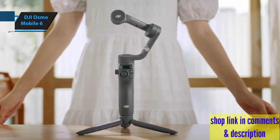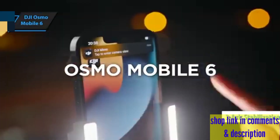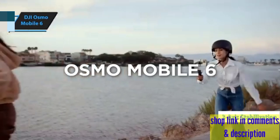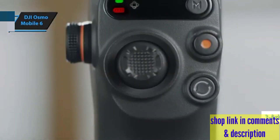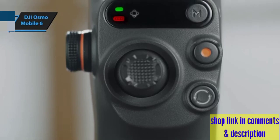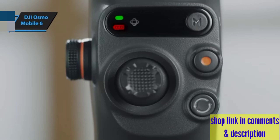Shaky videos are a thing of the past with the DJI OM6's 3-axis stabilization. Whether you're hiking up a hill or chasing after a toddler, your footage remains unbelievably smooth. It's like having a Hollywood-grade Steadicam, but without the complicated setup and hefty price tag.